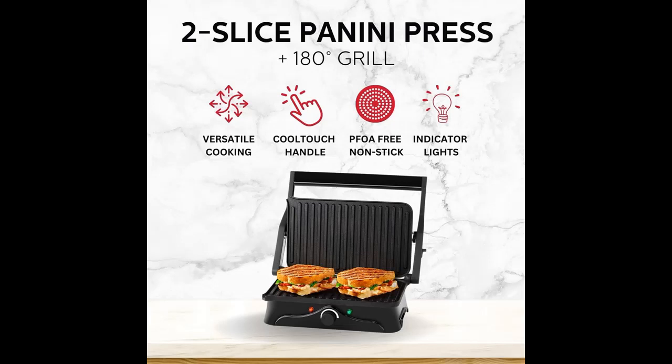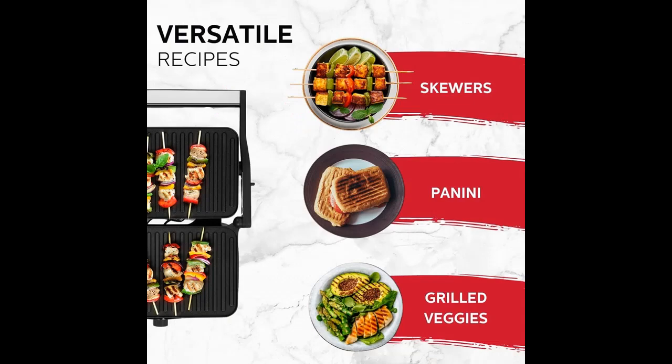Holstein Housewares offers a one-year limited warranty for worry-free purchase. A user manual is included in the packaging and available digitally, with easy instructions on how to use the product.